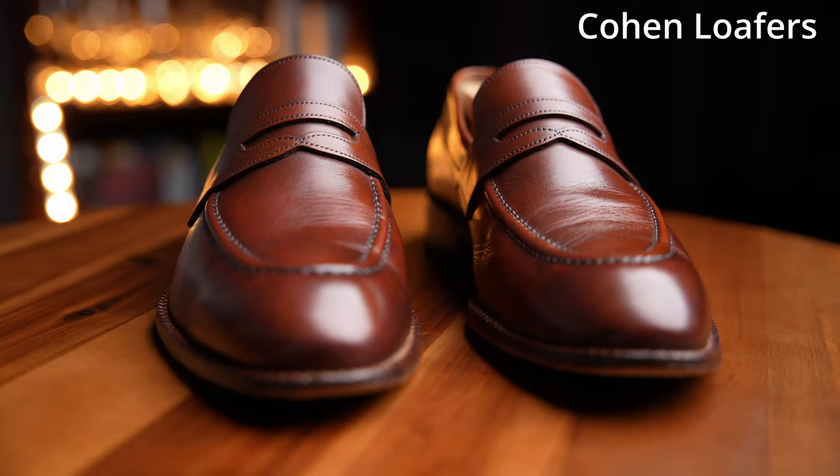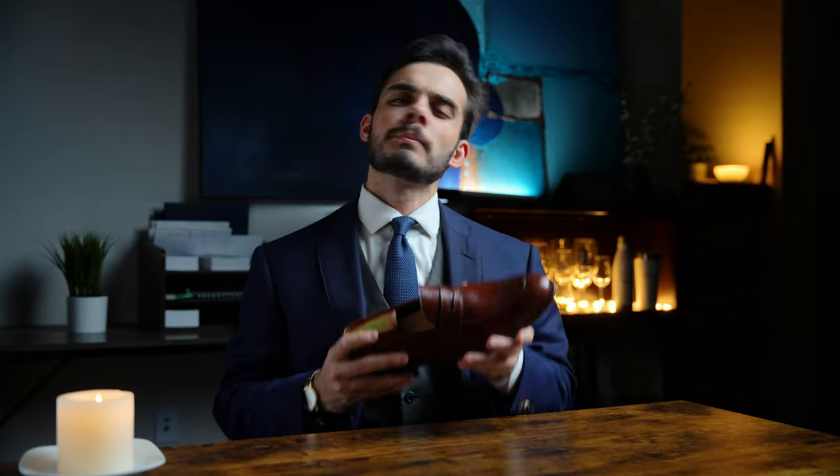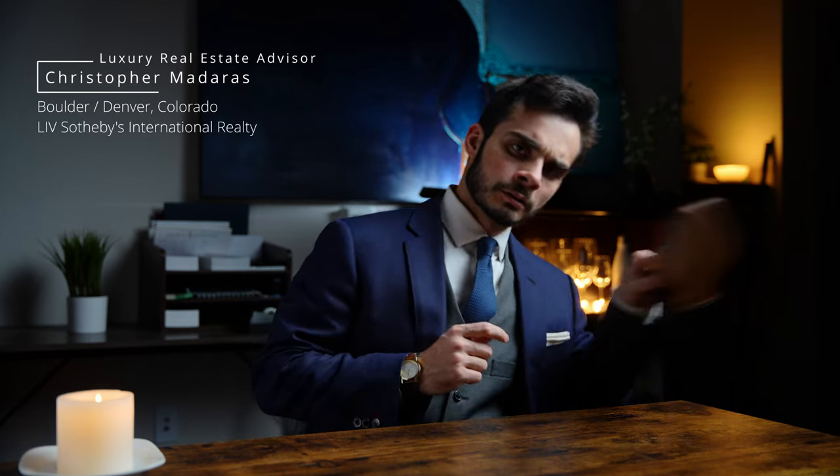These are my Cohen Loafers by Beckett Simonon. They are well-worn, well-loved, and have kept me looking sharp with many a client for the several years I've had them. But we are not going to be talking about these shoes today. Instead, we're going to be talking about these.